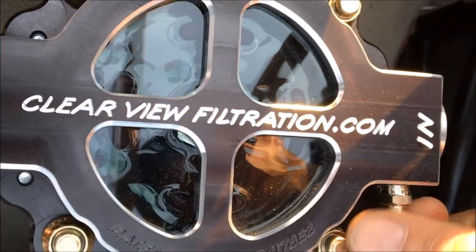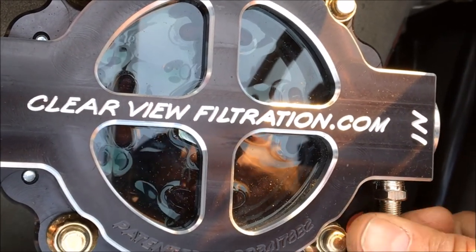We'll just take the little cap off here. We've got the air tank charged with air, and we're just going to give it a quick shot of air.